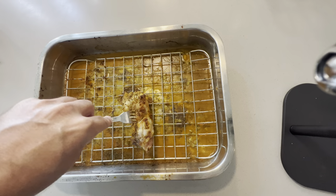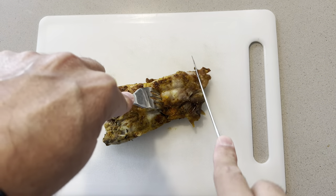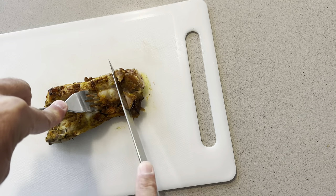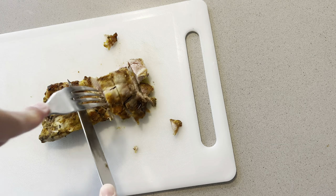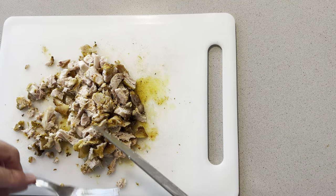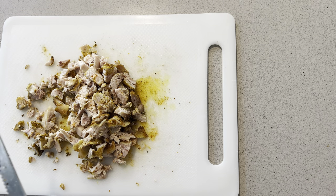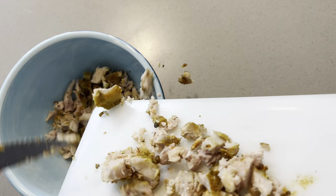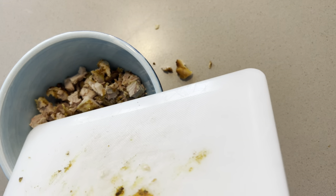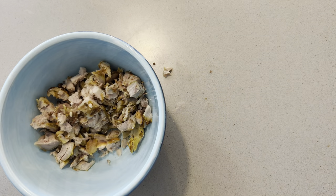First step: cut the chicken. When you cut the chicken, cut it into relatively small pieces. When all cut, just place it into a bowl.